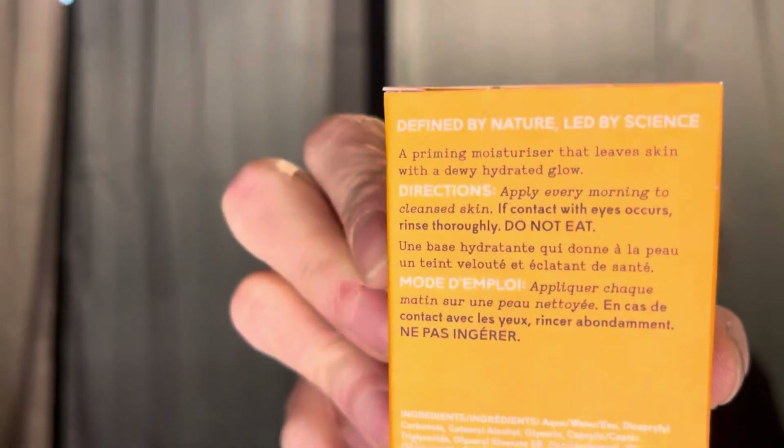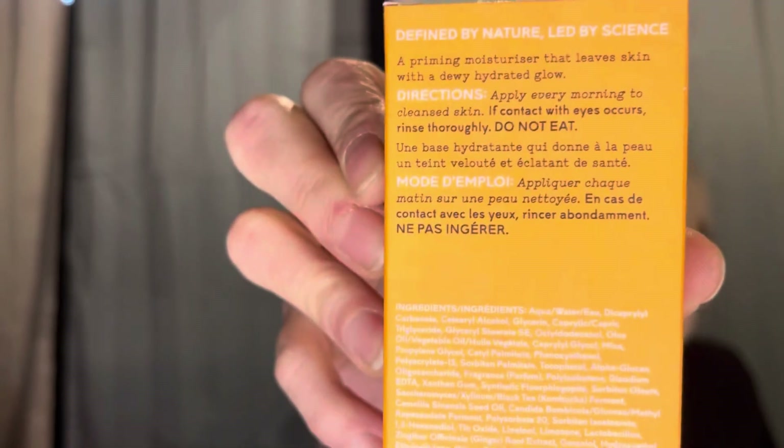Why does this have to be on the box? The directions say apply every morning to cleansed skin, if contact with eyes occurs rinse thoroughly - and do not eat. The retail on this is $49.